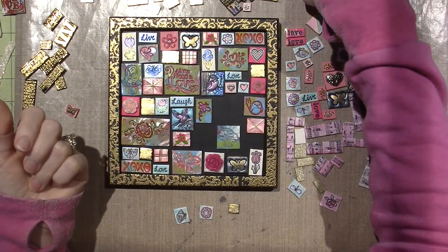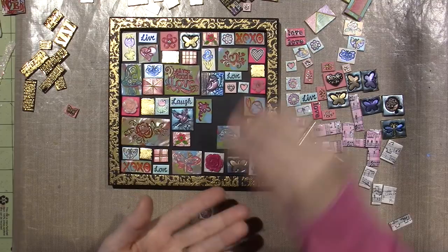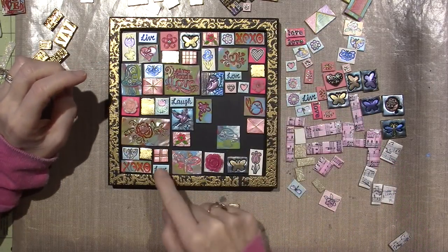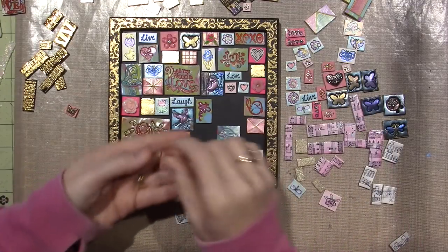I also have a very few hand-painted tiles that I did geometrically, but they're just pink - dark pink and light pink. So I have one, two, three right now, four, and then I have one other piece right here, this little piece.